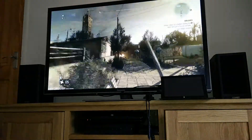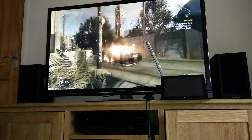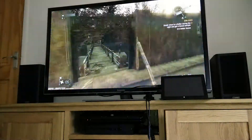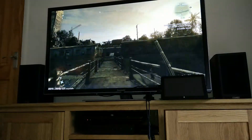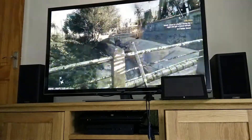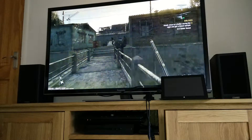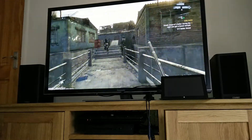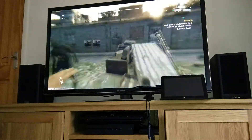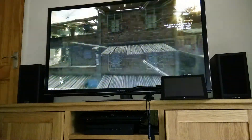As you can see, that looks pretty good. The PC is running around 45 frames per second in the top left corner, and it looks like it's streaming at 1920 by 1080 at about 50 frames per second. Yeah, it's very responsive — I have to say I'm quite impressed.